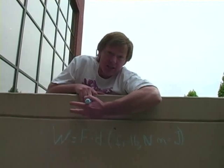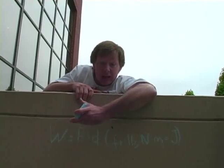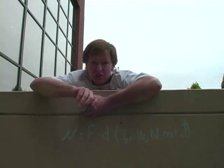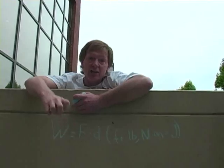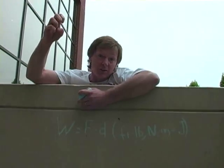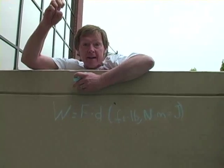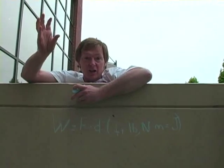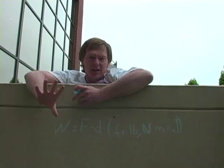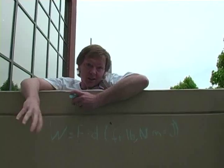If I raise a weight — a weight's a force — and raise it a certain height through gravity, I'm doing work, I'm giving it more energy. You've seen seagulls crack clams by picking them up and raising them to a great height, adding potential energy, then dropping them. The clam gains speed because it trades that energy for kinetic energy. When you put work into the clam and then take it back out, you get a cracked clam.